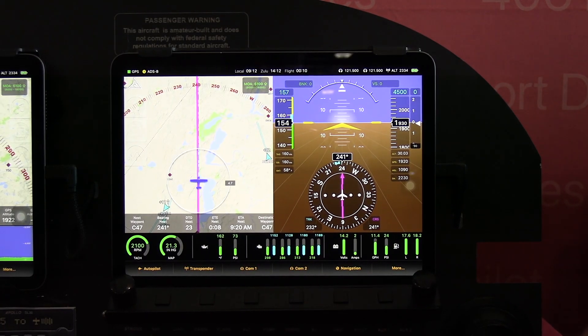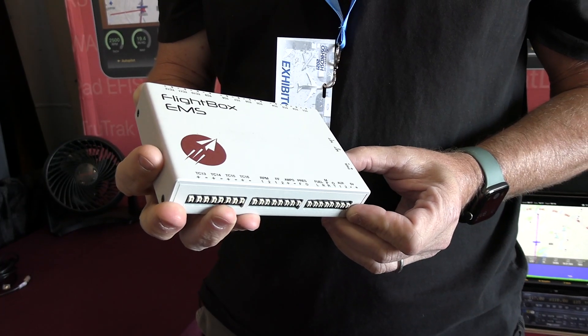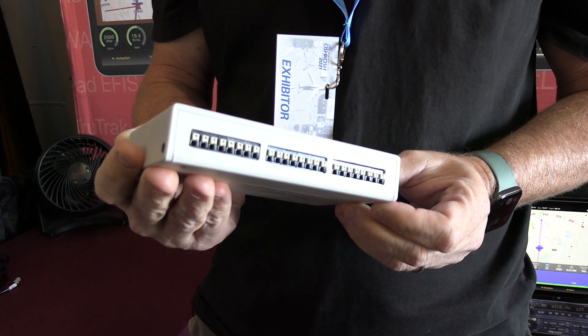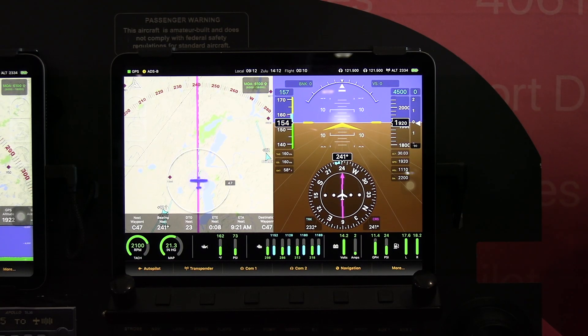The system comes with a 16-channel thermocouple interface, so you can put eight EGTs and eight CHTs on there, or you can use it for turbine inlet temperature and other things like that.